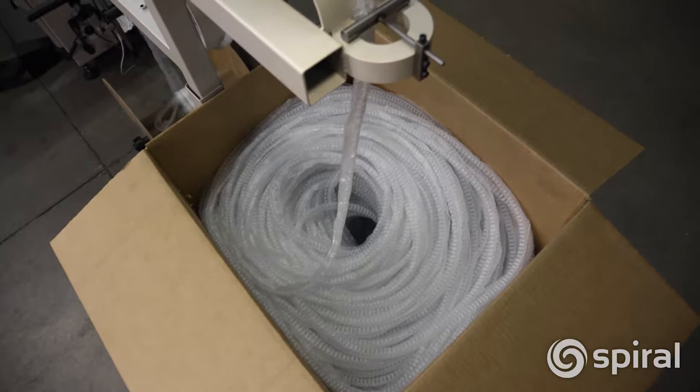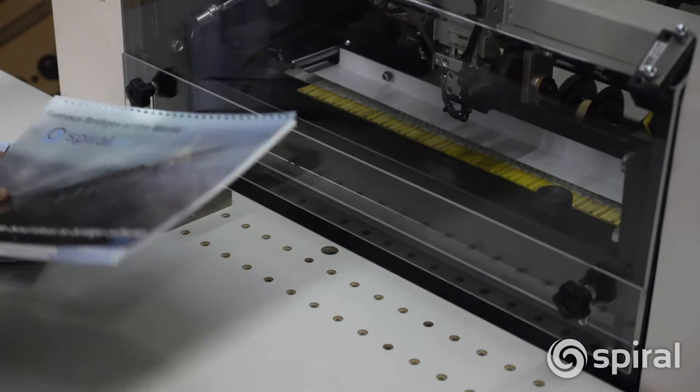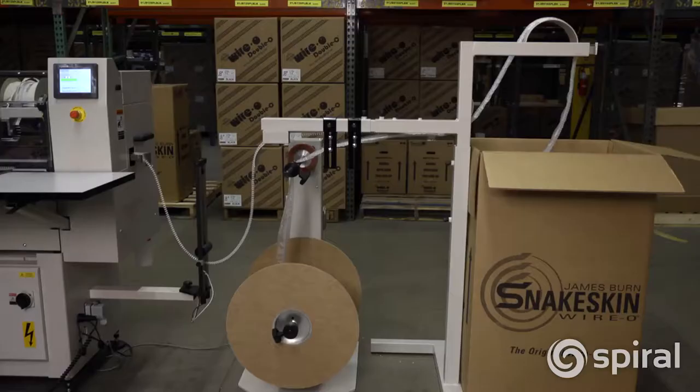The result is fewer changeovers in your binding operation, resulting in increased productivity of up to 15% and more bound books per day.